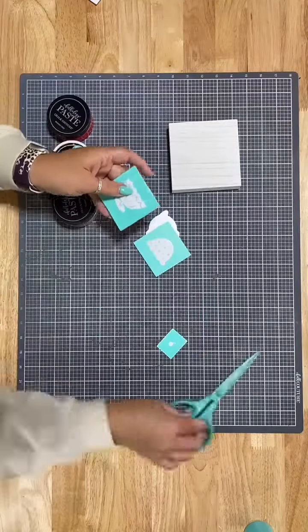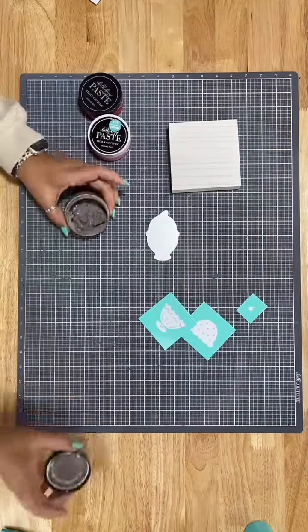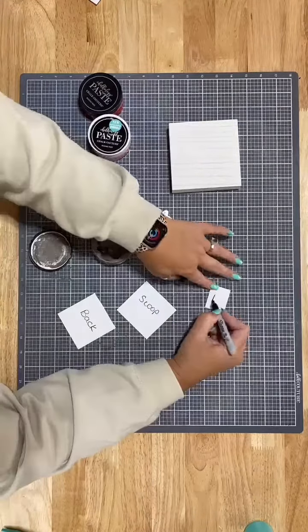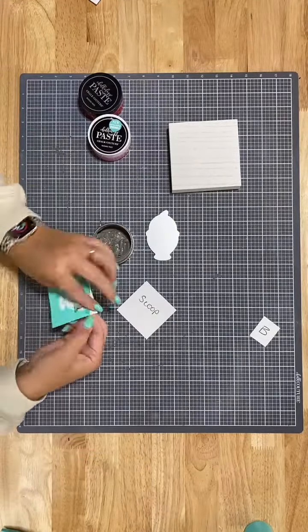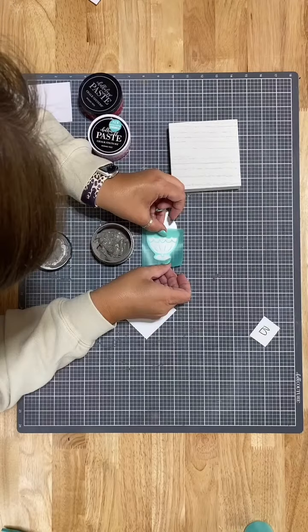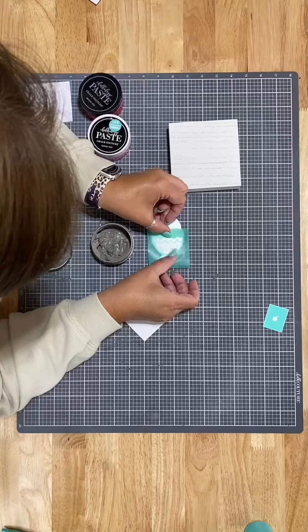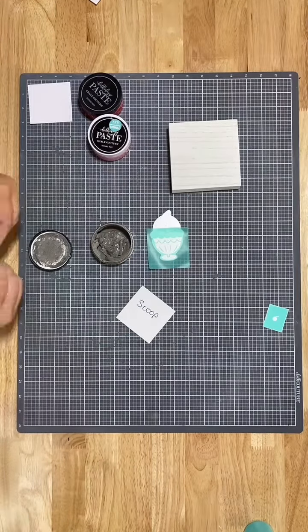Hey friends, it's still cherries week. We're doing our tear tray of cherries and I'm using the bowl of cherries transfer. I have this little cutout that has a little ice cream dish with the scoop of ice cream with the cherry on top — very, very cute transfer.